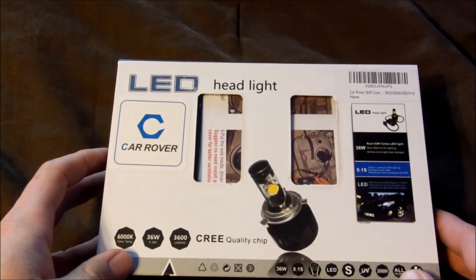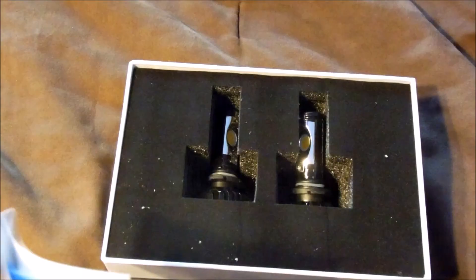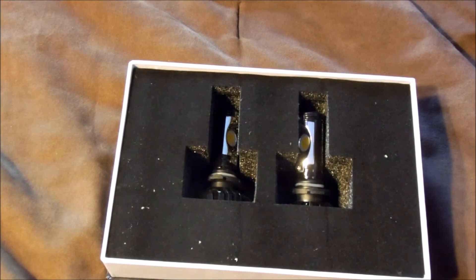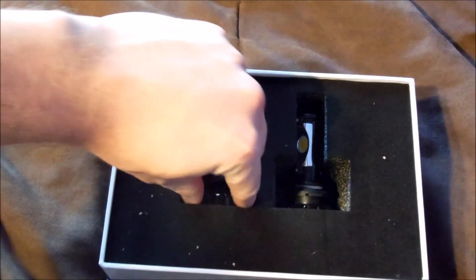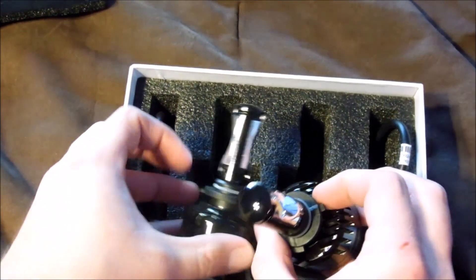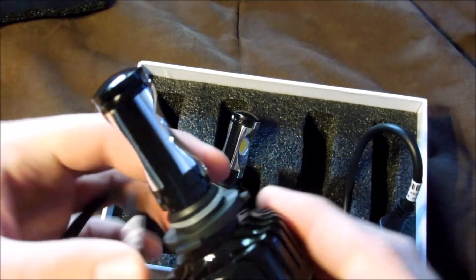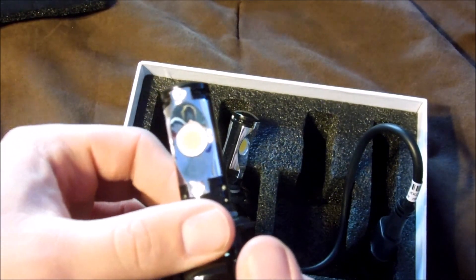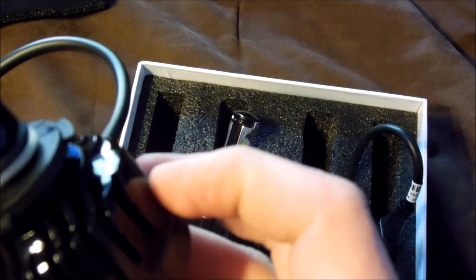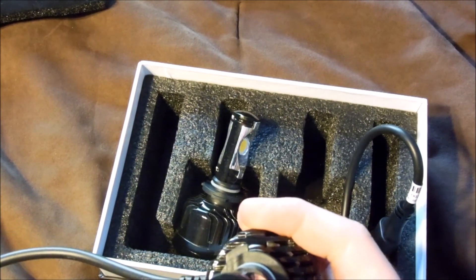Let's go ahead and pop it open. These are by a company called Car Rover, and these ones are supposed to be brand new. Let's take a look — we've got some instructions here, which is pretty cool. Let's take a look at the actual bulbs. Those are quite big, aren't they? Let's see if these fit. Hopefully they do. Yeah, quite a bit bigger than I thought. These are a lot sturdier than some of the ones I've seen. So I guess we'll go out to the Jeep and see if these fit.